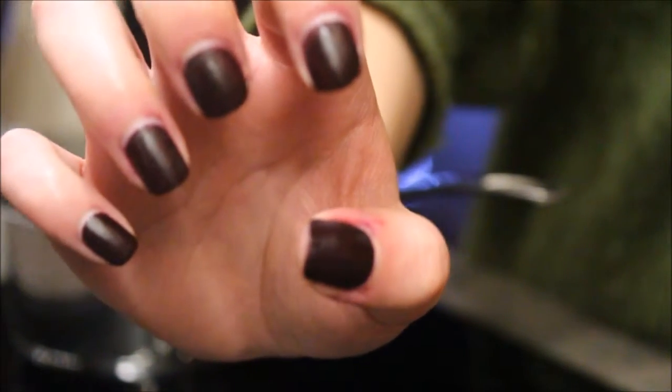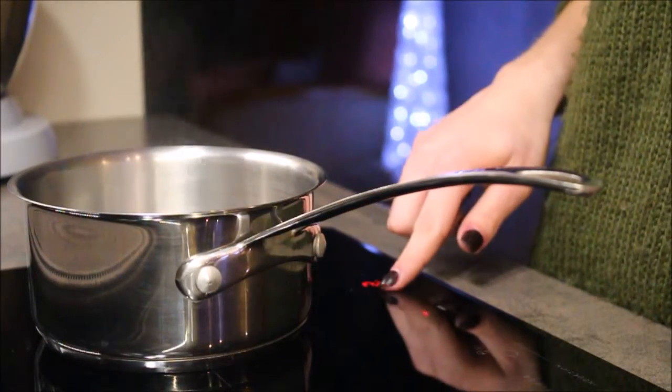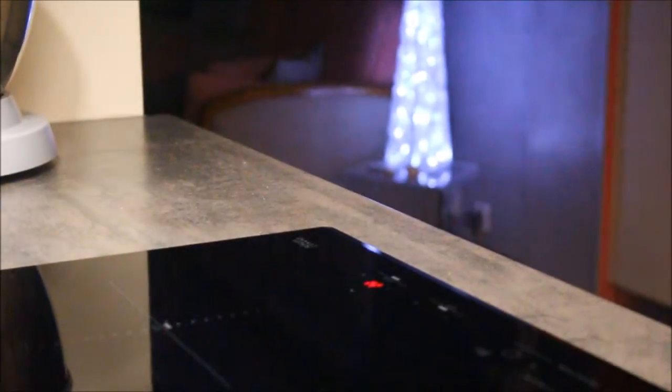Those are the results. It's very easy — you just put your hand there for a few seconds, nothing more and nothing less. Then make sure to turn off your stove and put away your pots and pans, like the responsible people that we all are.